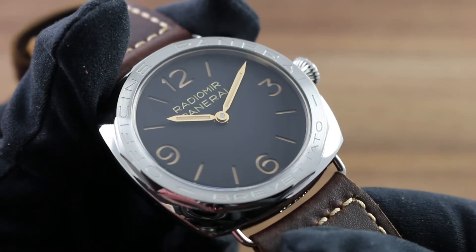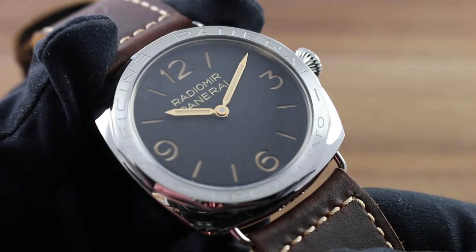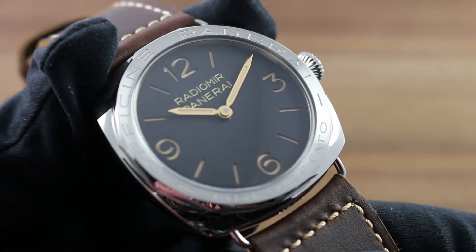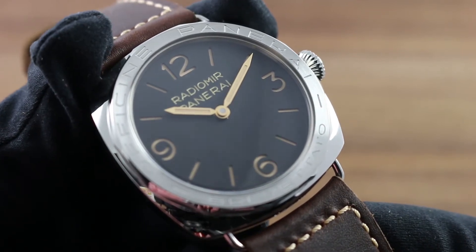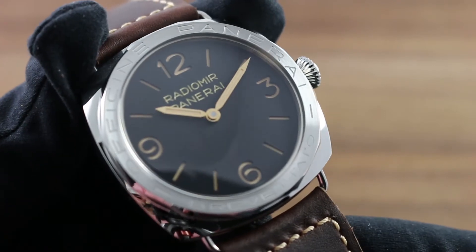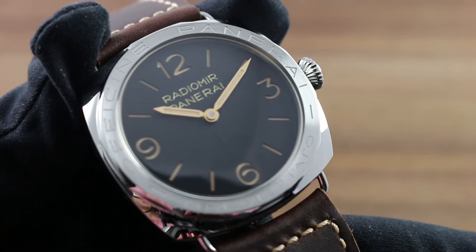Greetings, I'm Tim of Govberg, and welcome to the world of Officine Panerai. Today, I'll be your guide to the Panerai Radiomir 3 Days PAM 685, 47mm in polished stainless steel. This 1 of 1000 special series, and the entire Panerai collection, can be seen on our website, www.govbergwatches.com.